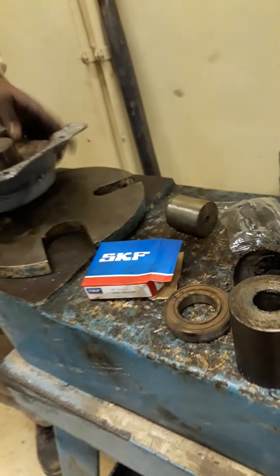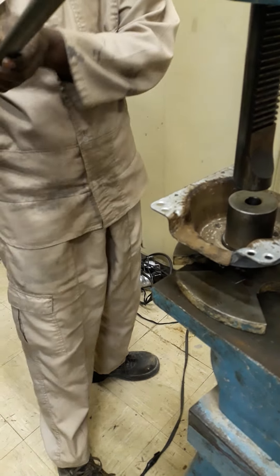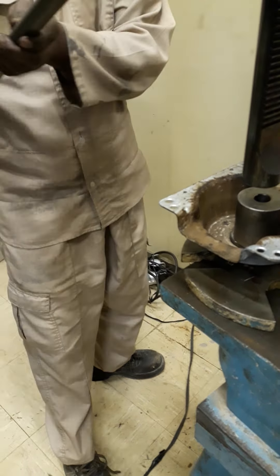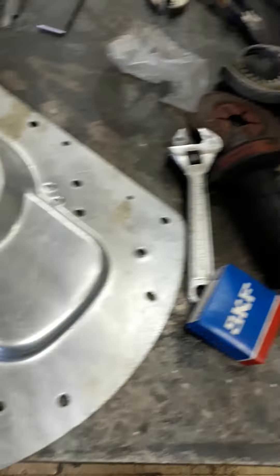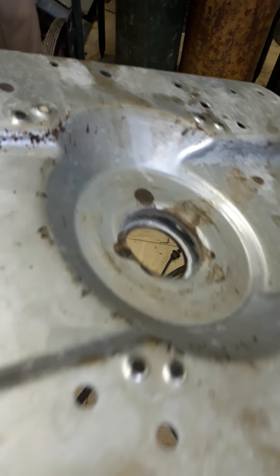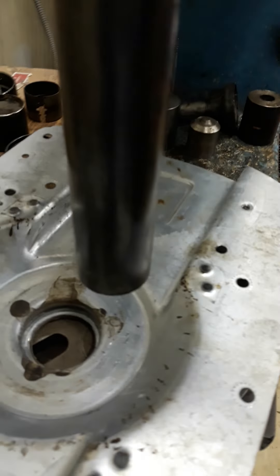We clean the shaft - you can only clean it with a wire brush. Now guys, we are installing the new bearing. We already removed the old bearing - this is the old bearing that is damaged. This is the bearing that is already damaged. Now we have to install the new bearing.